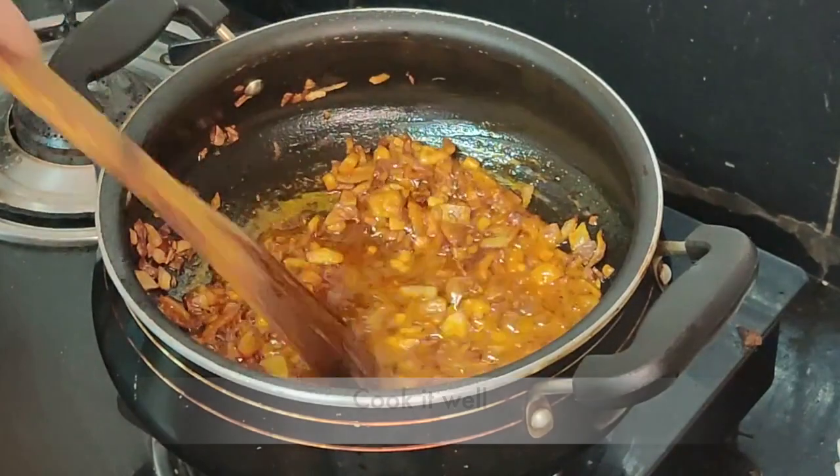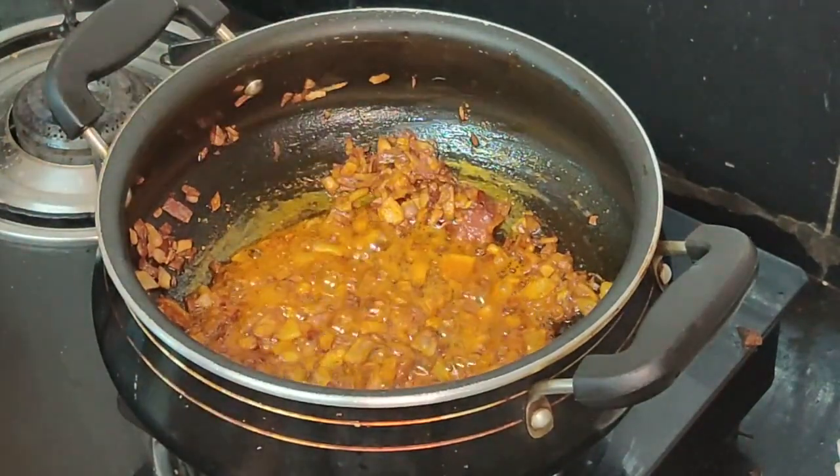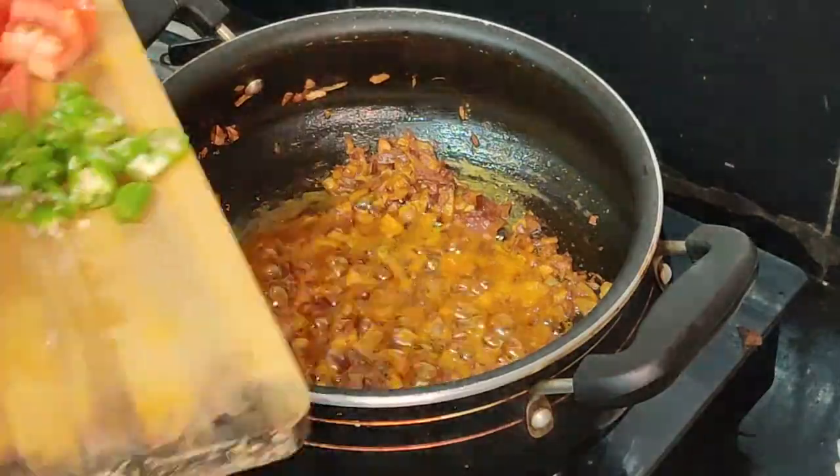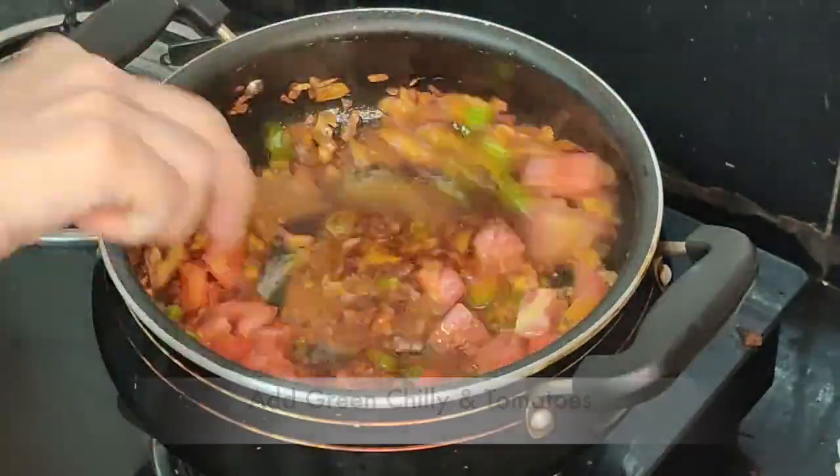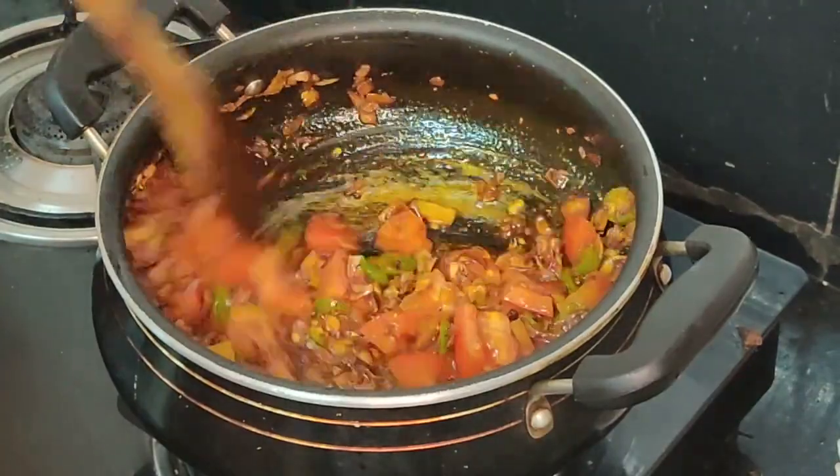I'm going to add some spices like turmeric, red chili powder, sabji masala, and garam masala. Cook it well so that the color looks very nice in the oil — you should be able to see the red color. Now I'm adding some green chilies and tomatoes into the curry.